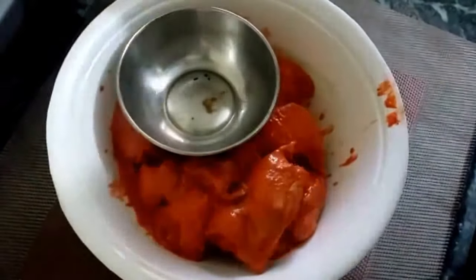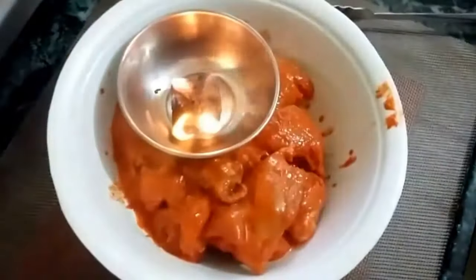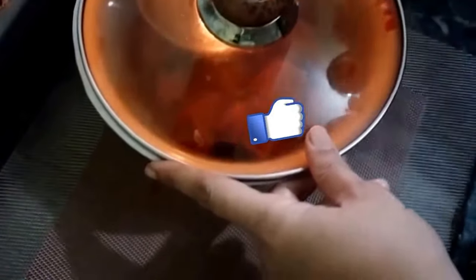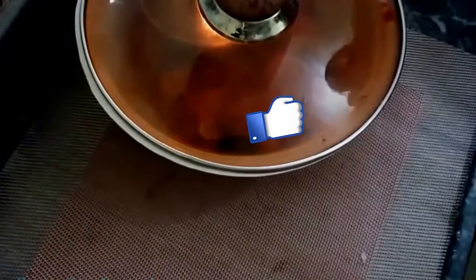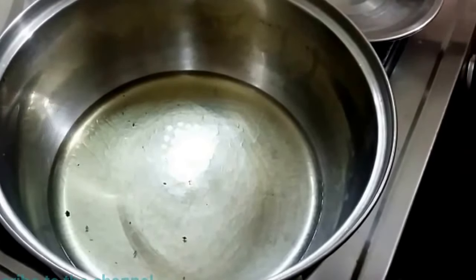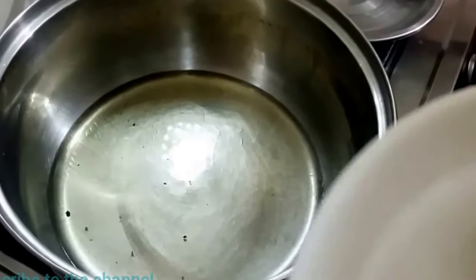I will put the chicken in coconut oil. In this pan I will add oil, and now I will add 1 slice of onion.